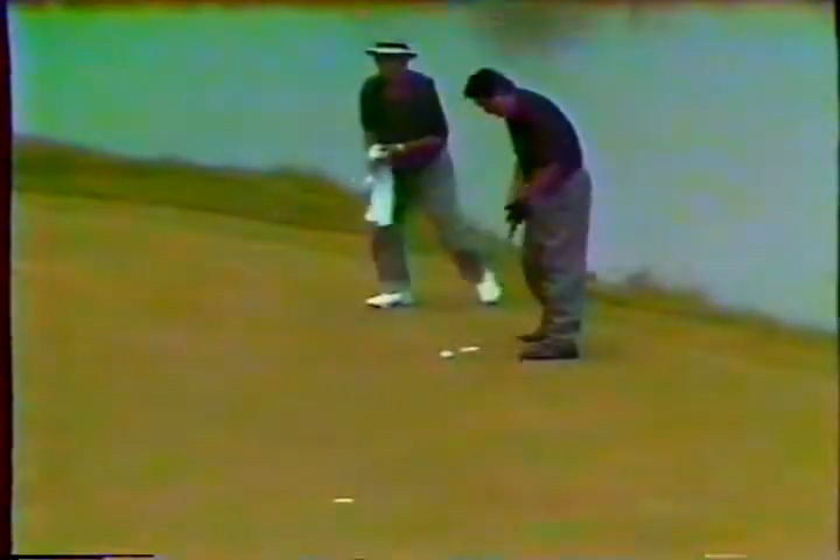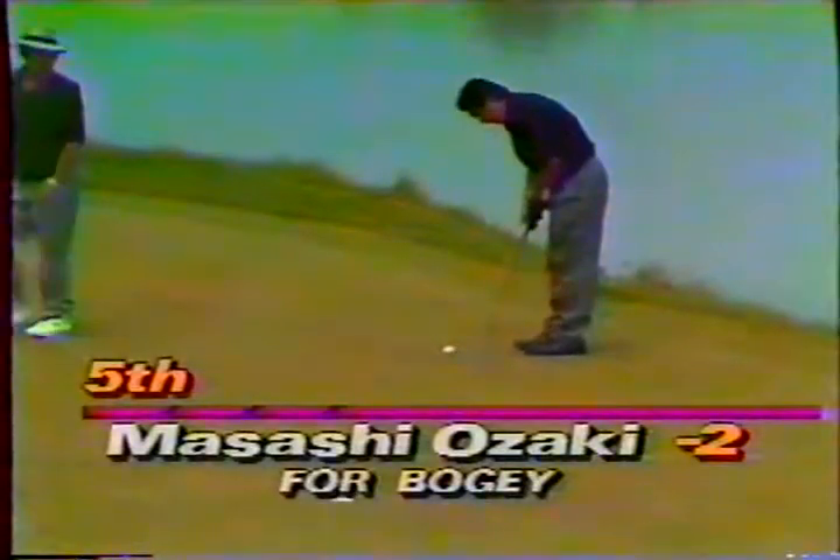Frank Hannigan: right, within the rules of golf, absolutely. And am I correct that the rules don't really recognize the difference between the rough and the fairway — it's just 'through the green'?